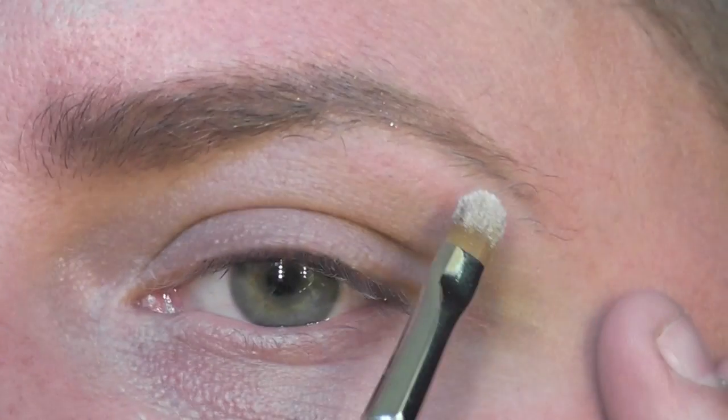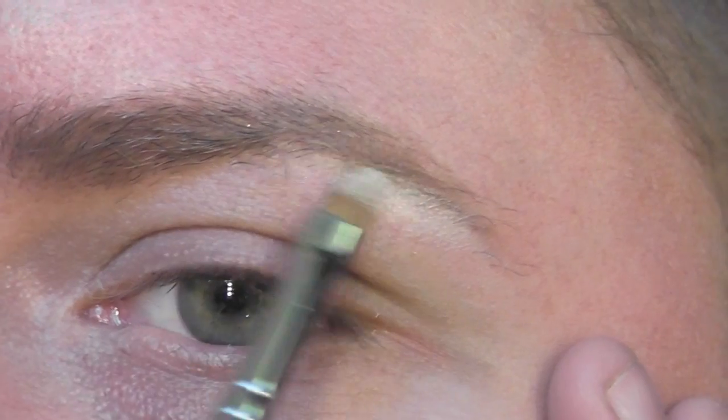First, apply a highlight shade to the brow bone area only. Apply this as close as you can to the brow, and I'm using a small brush.